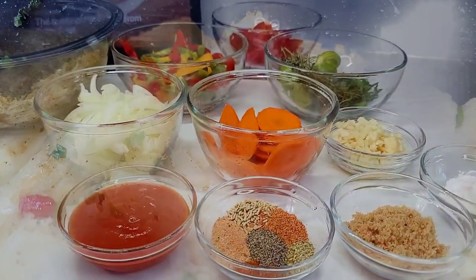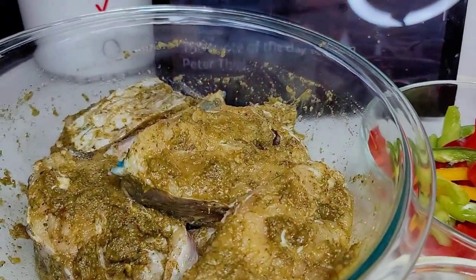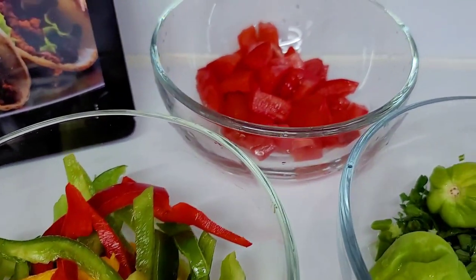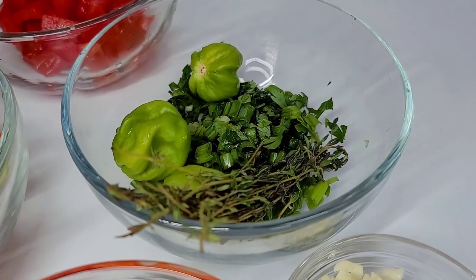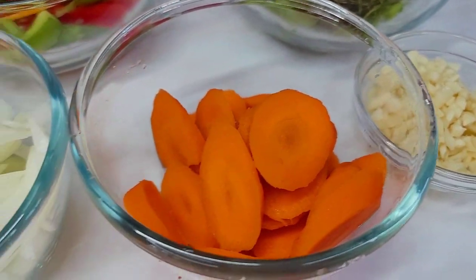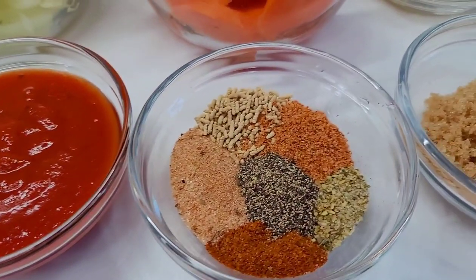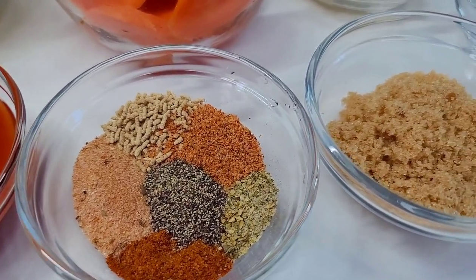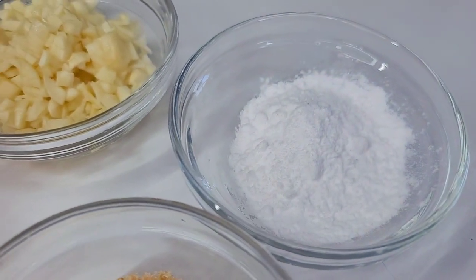Here are my ingredients for the stewed fish. I did season the fish ahead of time so it could be well marinated. I'll be using bell peppers, tomatoes, habanero peppers, parsley, green onions, thyme, garlic, carrots, regular onions, and tomato sauce. I'll leave all the seasonings down in the description box. I also have some brown sugar and potato starch.